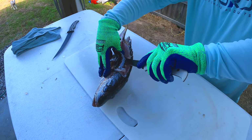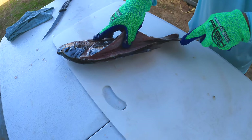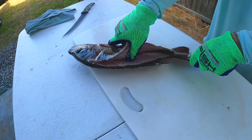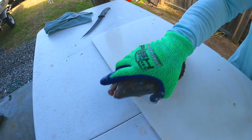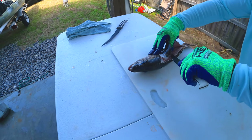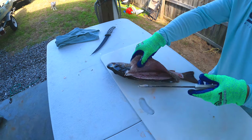Got some pin bones to work around right there. Now we're over the spine. We're going to work this little piece here. Now we're over the pin bones.